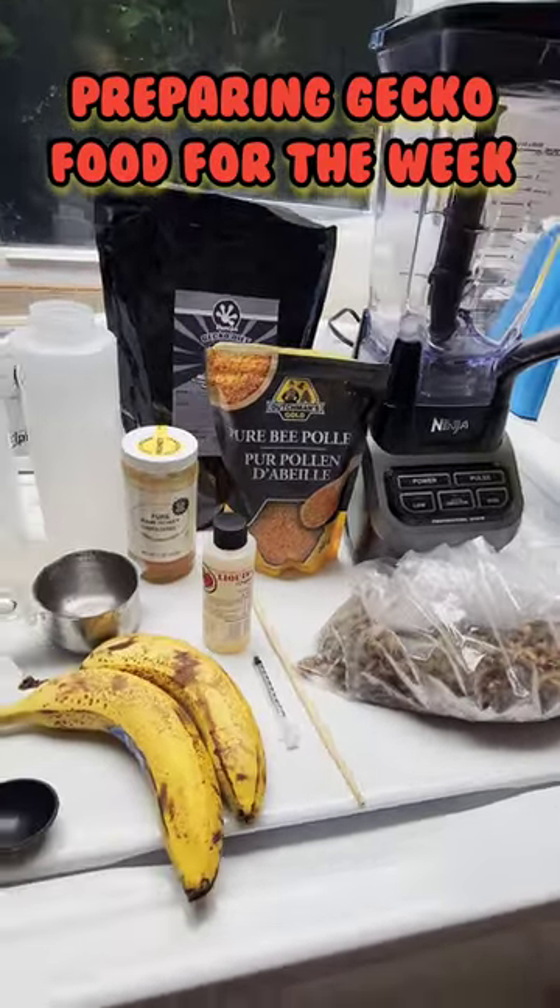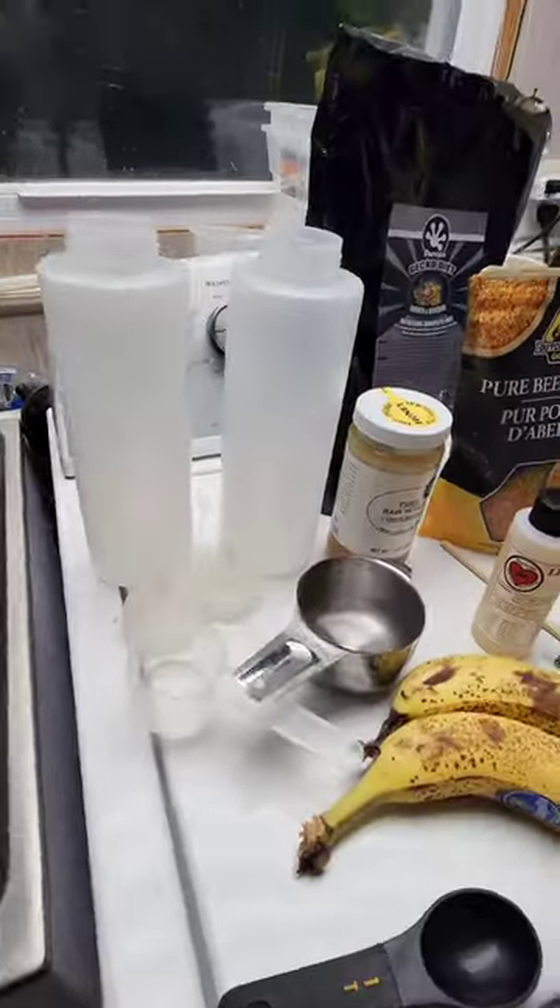Hey guys, I just want to show you what I do to prepare one week's worth of gecko diet for you.